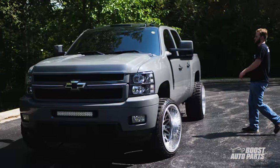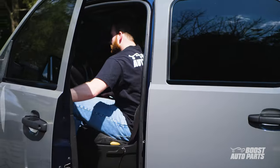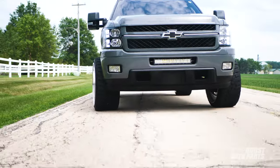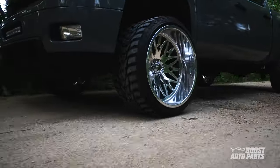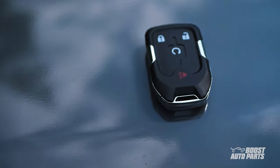Get your old, worn out factory key fob and step up your truck's appeal using our Retrofit Key Fobs. Away with the old junk and in with the new. Bring your truck's keys up to date with the Boost Auto Parts Retrofit Key Fobs today.